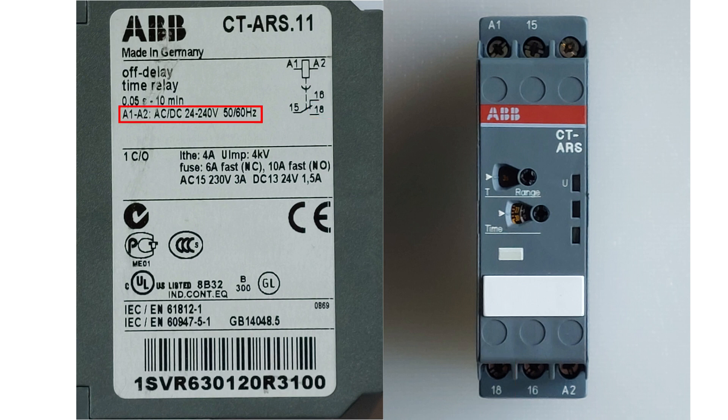The coil tolerates from 24 voltage up to 240 voltage AC or DC. The time we can set the relay to ranges from 0.05 seconds up to 10 minutes. If we look at the front of the relay, we can see that we can set our time range and for how long the time it should be counting. It can be changed with a small screwdriver.